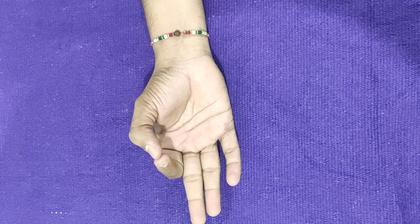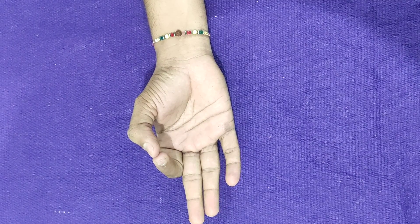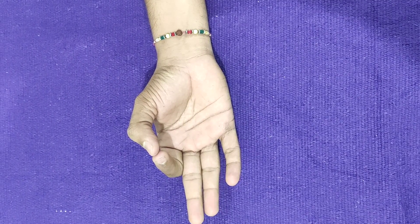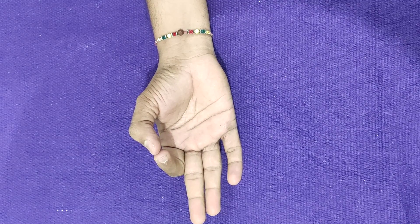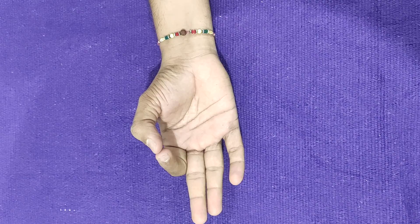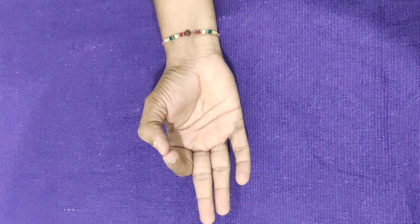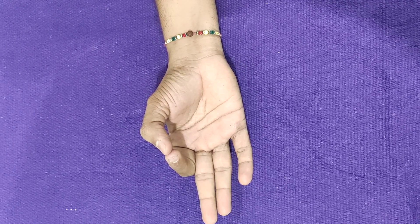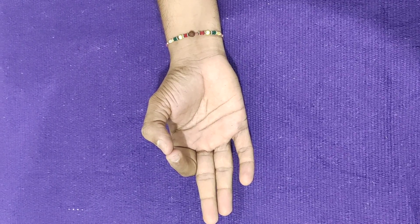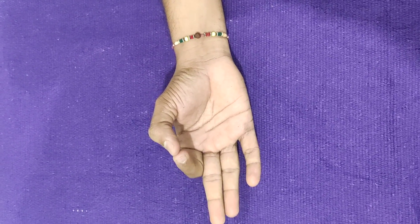Jnana Mudra is primarily used to promote and maintain stability during meditation postures. Usually seated meditation postures such as Padmasana and Sukhasana are used while performing Jnana Mudra. This creates an energy seal and encourages a healthy flow of Prana.